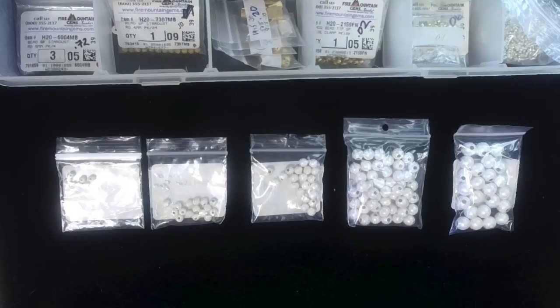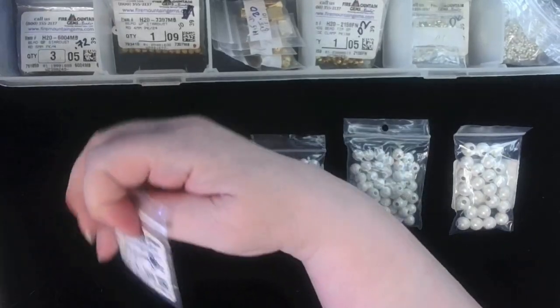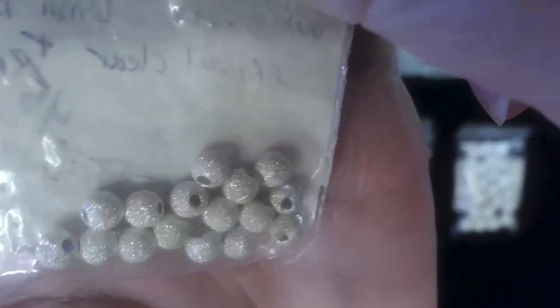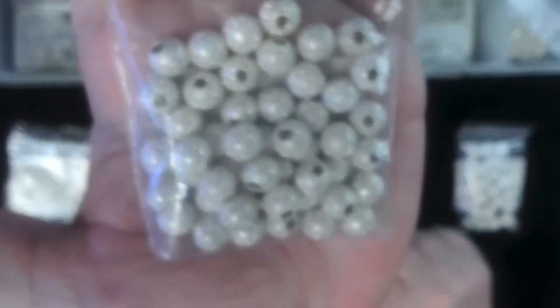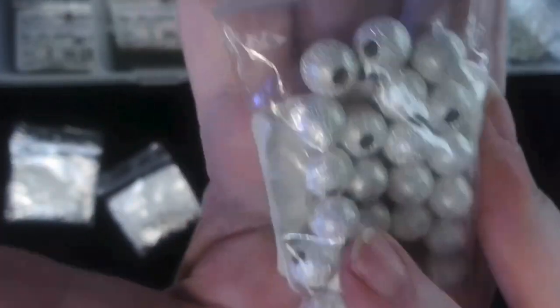I'm not going to be taking these out of the bag because you've already seen what they look like, just the different colors. We have a 4 millimeter in silver — oh, I love that. We have a 5 millimeter in silver, so pretty. 6 millimeter in silver. 8 millimeter in silver, just like you saw in the rose gold. And 10 millimeter, also in silver Stardust.